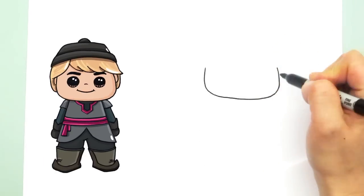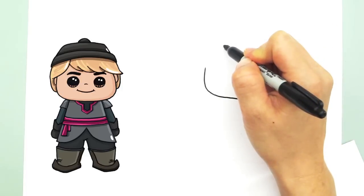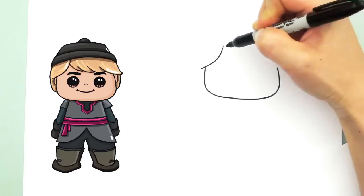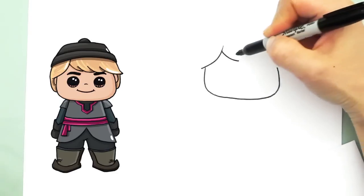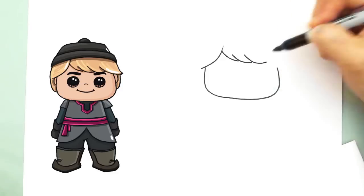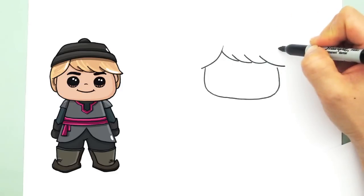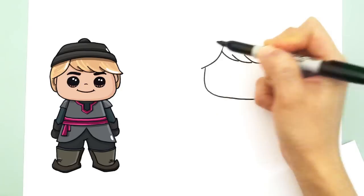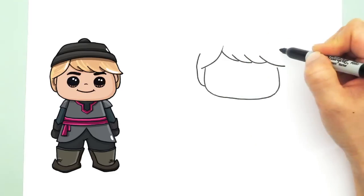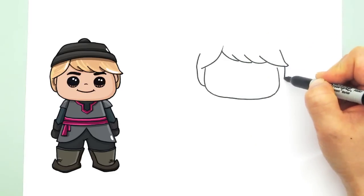Now that we have his face shaped, let's draw his hair. So let's start with a curve about right here. His hair is kind of long — his bangs — so just do little folds like that, curves. His hair is kind of long at the end, and the other side as well.